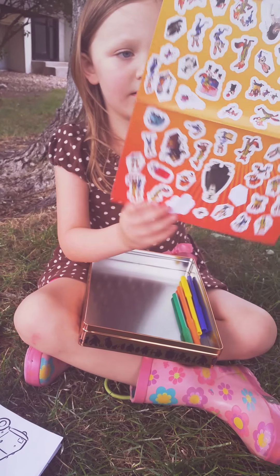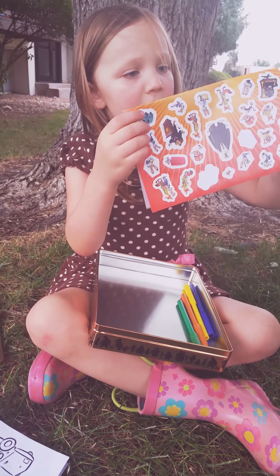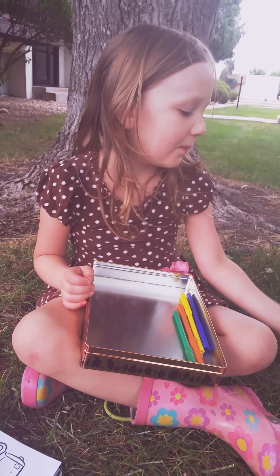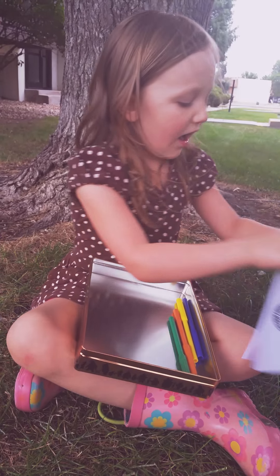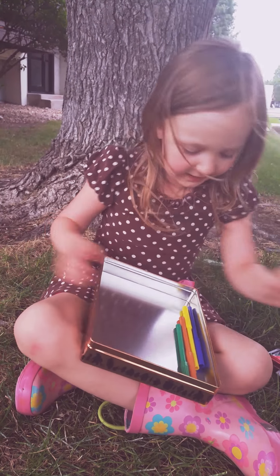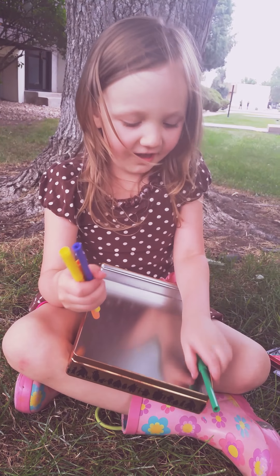That's a lot of stickers. We love Zootopia, huh? Who's your favorite character? My favorite character is the bunny — Officer Hobbs. Officer Hobbs. Let's put everything over here.